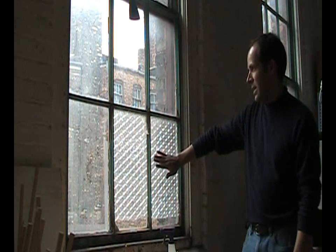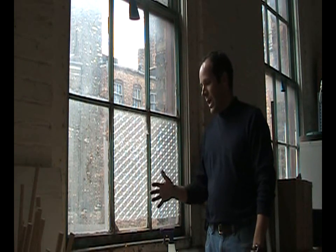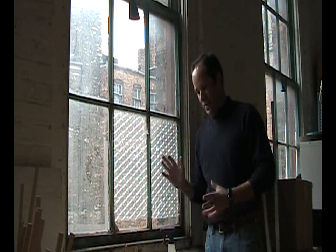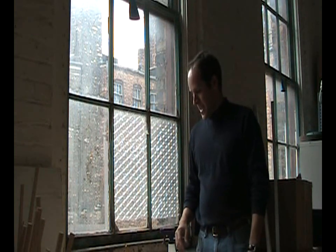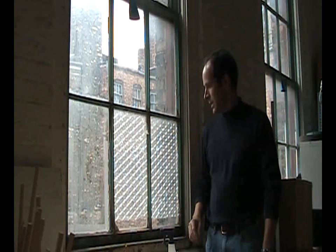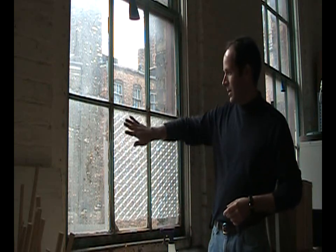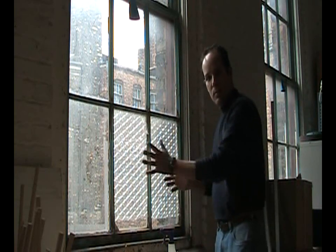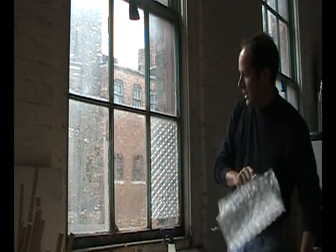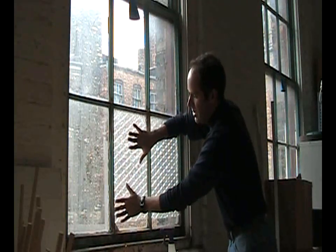I did some tests on one of these that I had done previously, and I found this to be about midway between a single pane with no treatment at all and a budget double pane window — which is not totally scientific, but it certainly will bring up the R-value of the glass. The light comes through, though obviously you can't see clearly through the opposite side. However, this comes off really quickly and you can just reposition it.